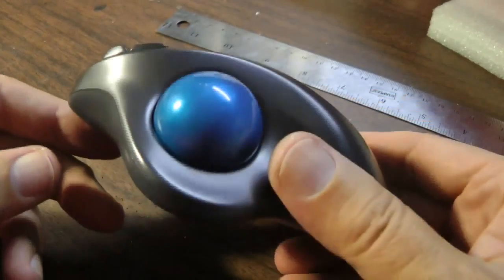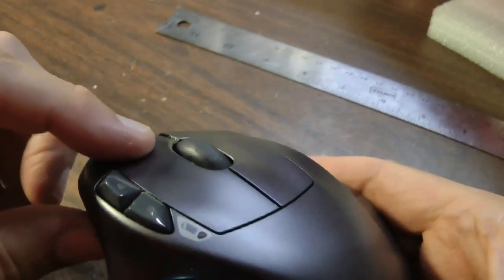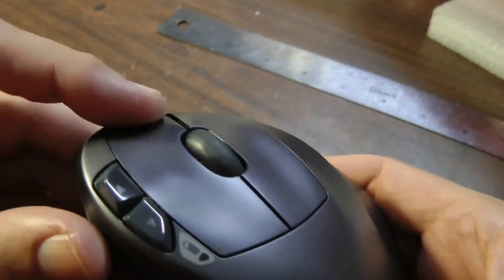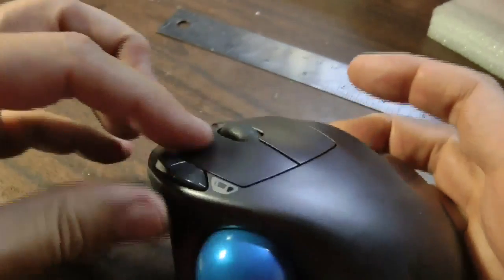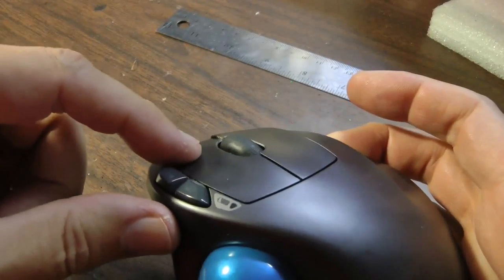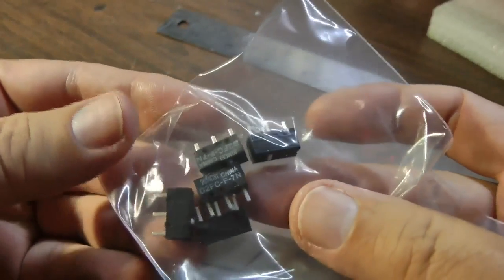This is a Logitech TrackMan, model M570. The left mouse button is no longer working right — it either triple clicks or doesn't click. I recently found out that the switch in here has a part number on it and you can buy the individual switch. I found the switches on eBay and they were about a dollar each.